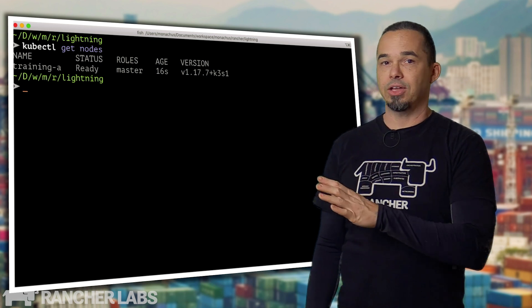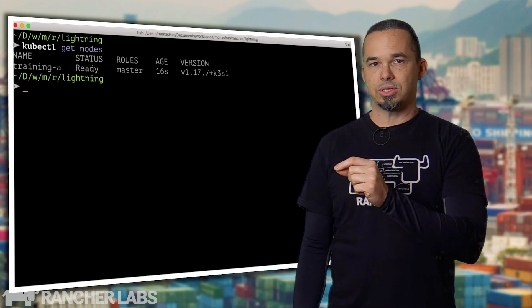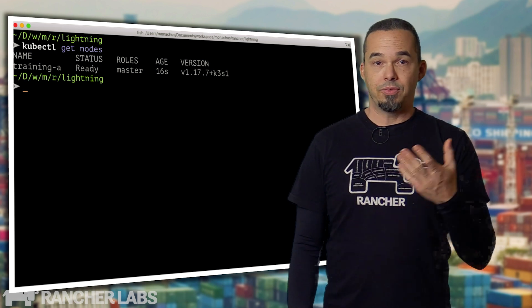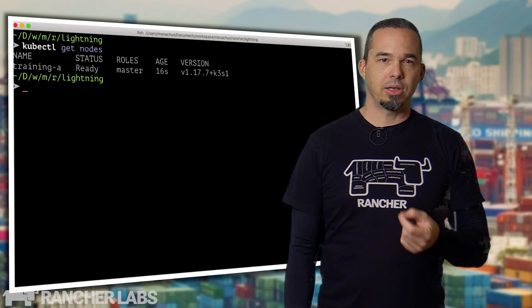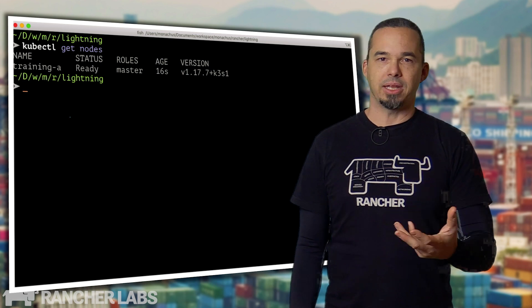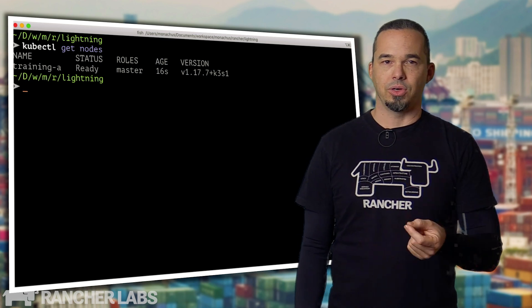You give Metal LB a block of addresses like you would with a DHCP server. When you create a load balancer service, it grabs one of those addresses and begins announcing it either via Layer 2 ARP or BGP. If a node goes down, it starts announcing it from a different node. Metal LB used to depend on Kubernetes for failed node detection, which could take up to 6 minutes to detect a failure and move the IP. Now it uses MemberList from HashiCorp for fast detection of failed nodes.